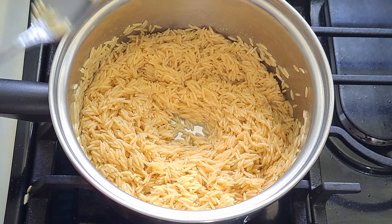It's been about 11 minutes and the orzo is done. I'm going to move it to the side and add it into the Italian sausage mixture. Let's add it in and stir it all together.